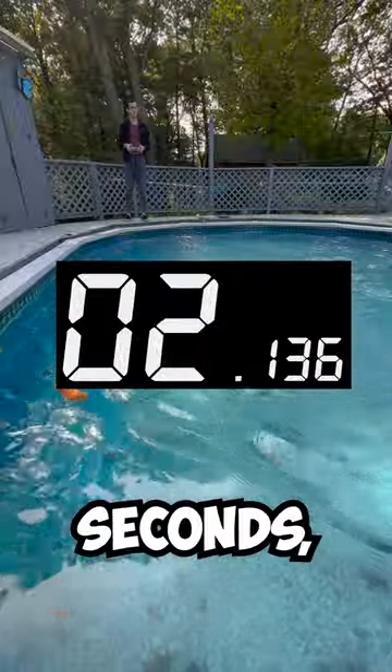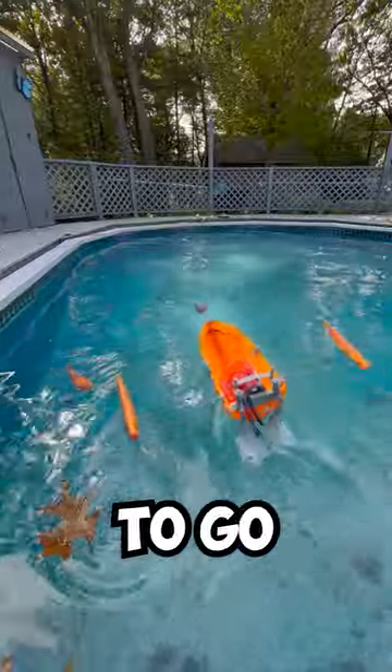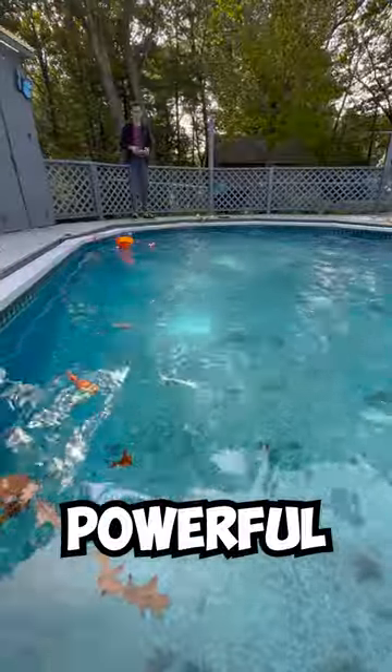Coming in at over 2 seconds, this boat wasn't actually faster. I tried several times to get it to go in a straight line, but it's too powerful to control.